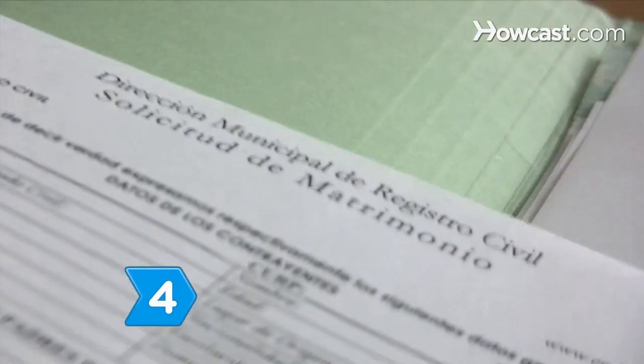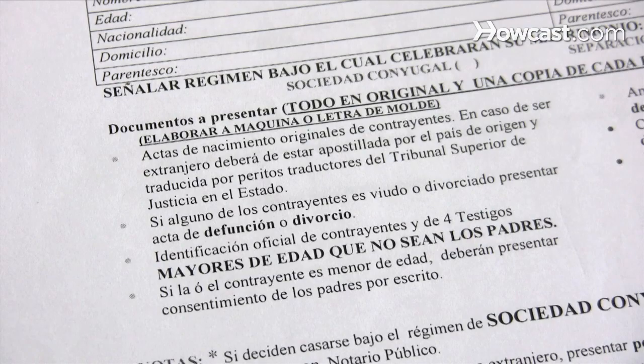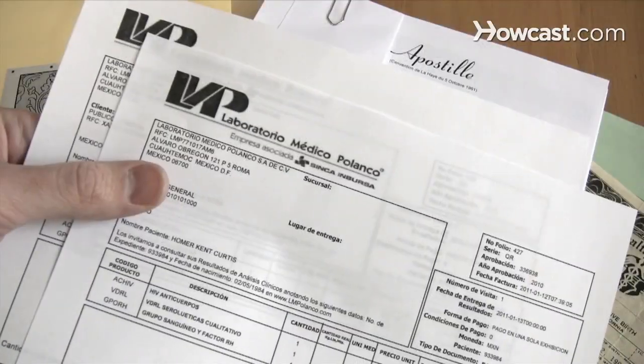Step 4. Find out which documents and medical tests you will need, and how long it will take to process paperwork.